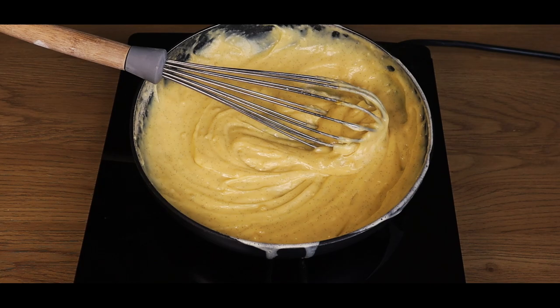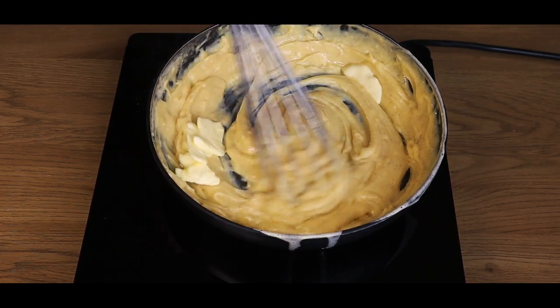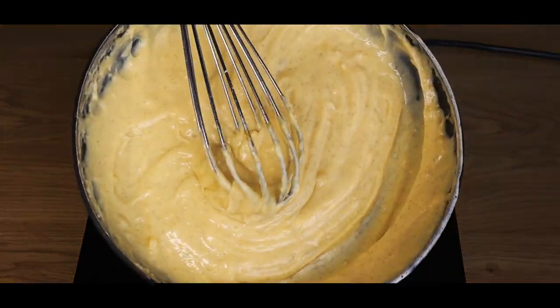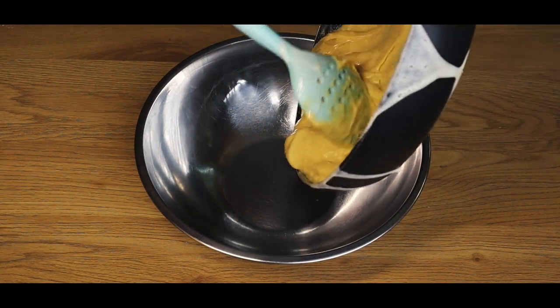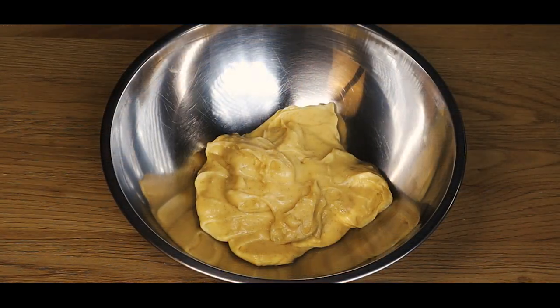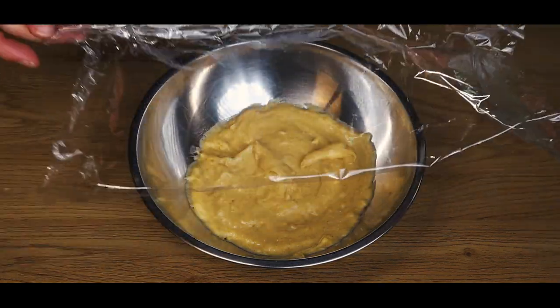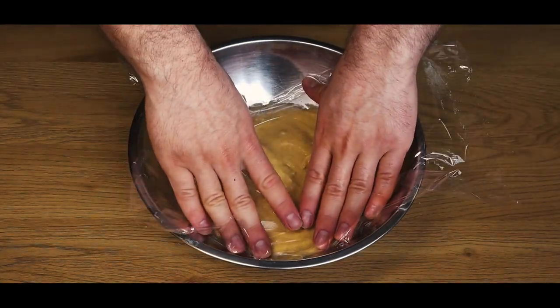We'll keep stirring until it forms a thick paste. Once it looks like this, we'll add butter to give it a glossy texture. Add the mix to a bowl — and look at it jiggle. Cover it with some foil and put it into the fridge for a few hours.